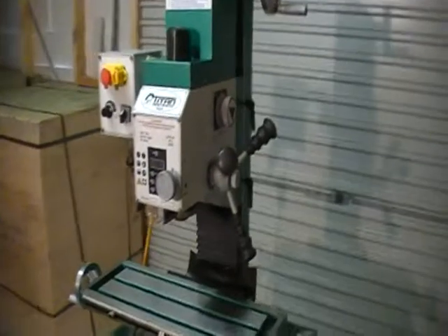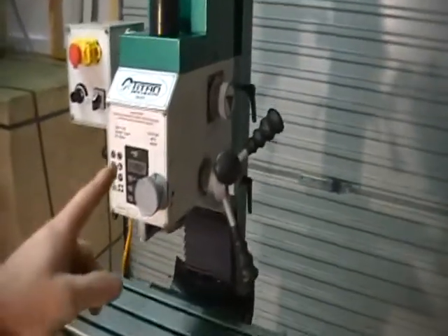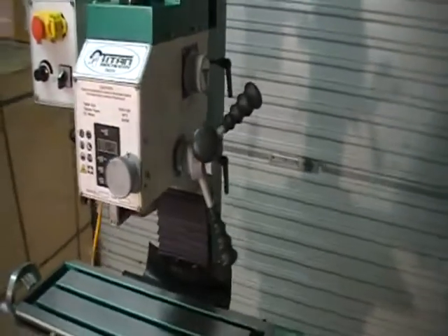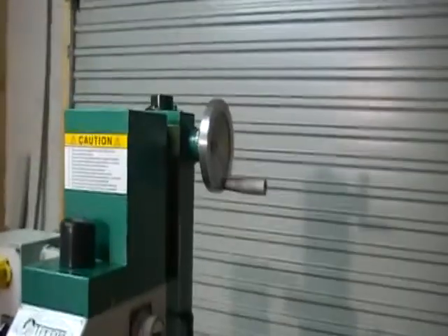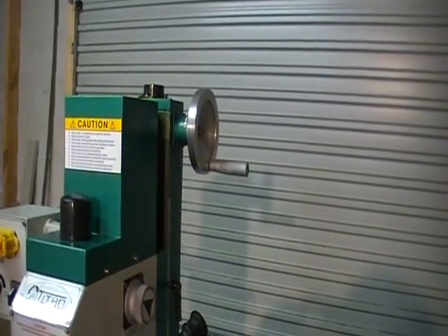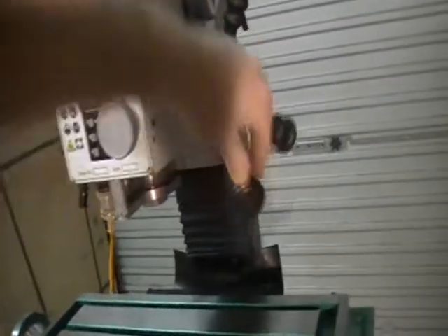The head swivels 90 degrees each way, in case you want to do different angles. That's the handle to adjust your height of your head, and your quill moves as well.